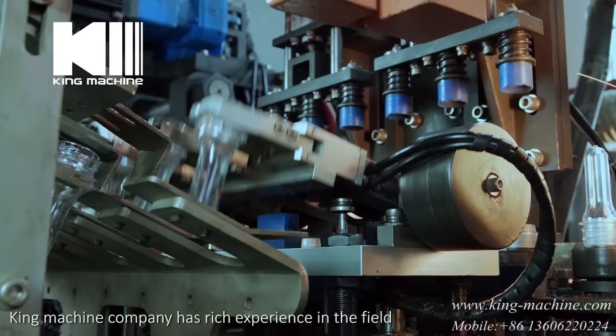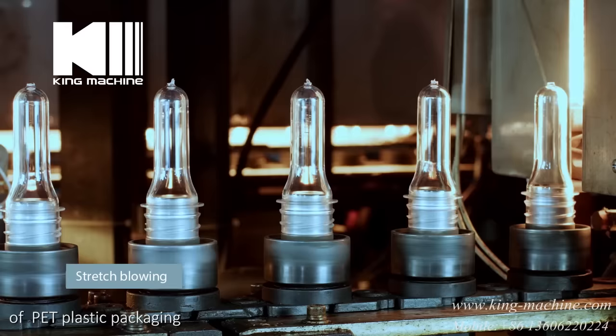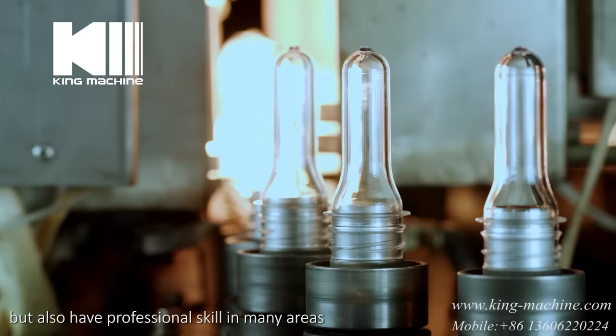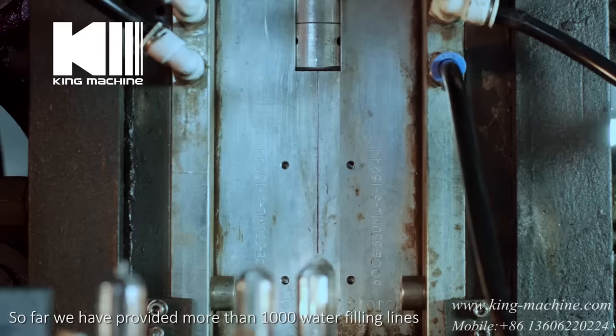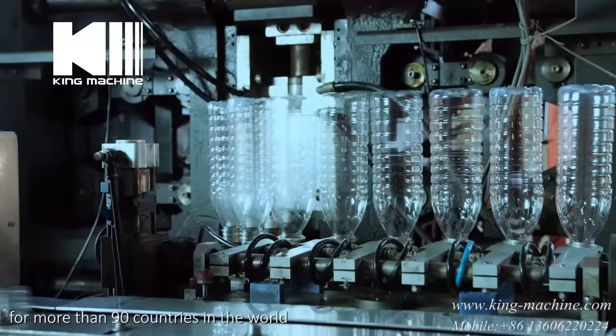King Machine Company has rich experience in the field of PET plastic packaging, which makes us not only become the industry expert but also have professional skill in many areas. So far we have provided more than 1,000 water filling lines for more than 90 countries in the world.